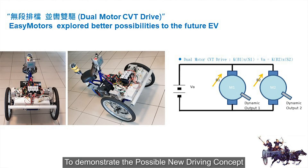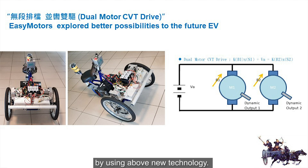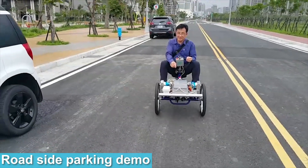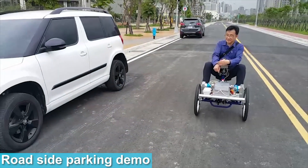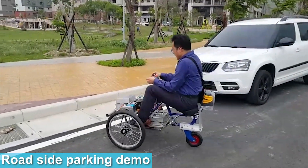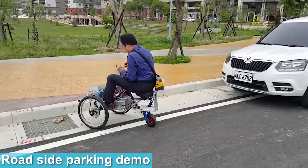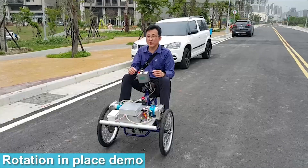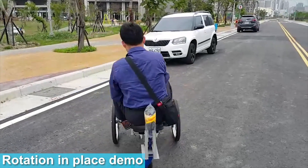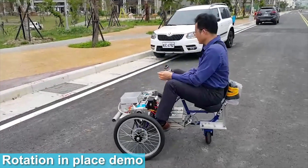Here is our live demo. To demonstrate the possible new driving concept, EasyMotor has developed a three-wheel EV working platform using the above technology. The demo shows roadside parking — the vehicle moves into position, stops, and then rotates in place, demonstrating the rotation-in-place capability.